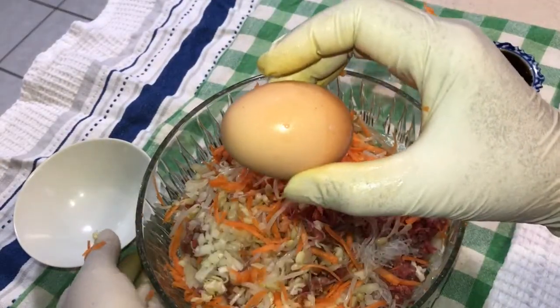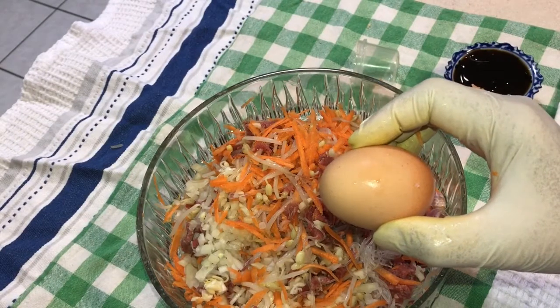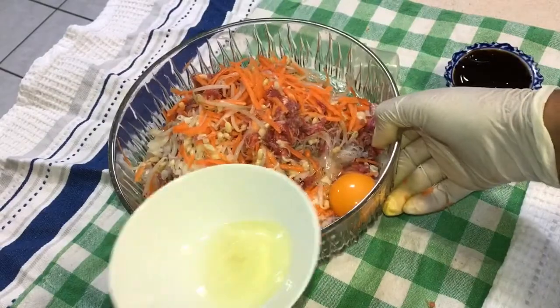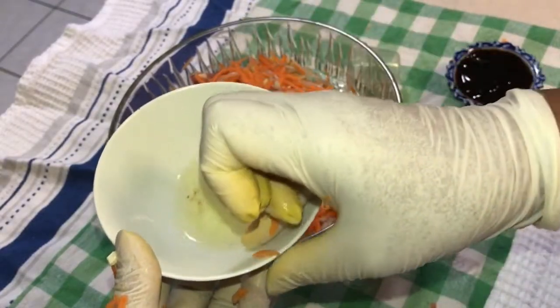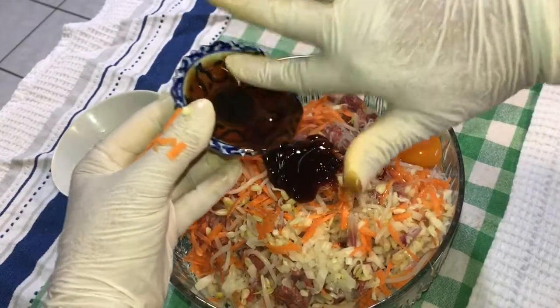This egg here — I need the egg white to stick the spring roll wrapper together. I'll keep this one and show you what I do with it. Mix all the ingredients well. That's oyster sauce.